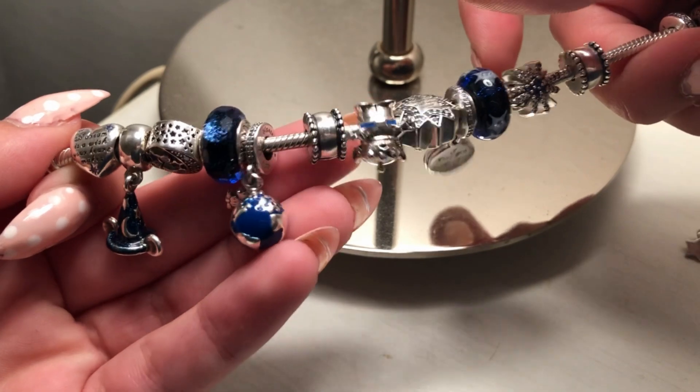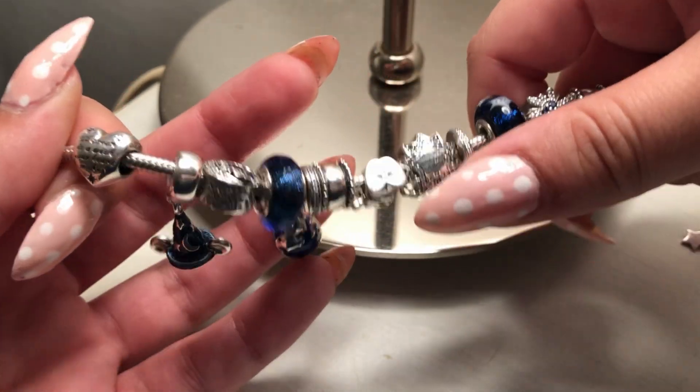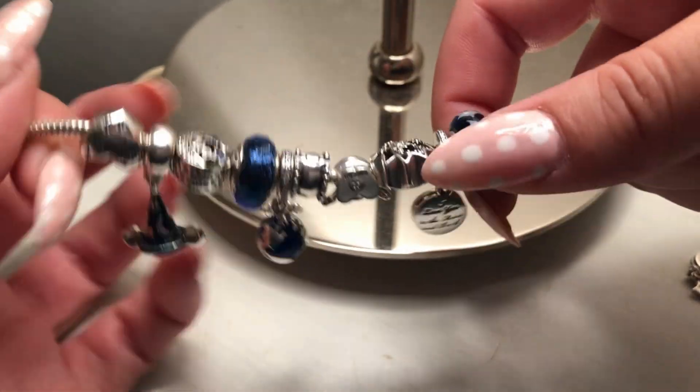Here I added a clip — the same one on each side — but I'm planning to replace them with the starry night clips. For now though, I feel like they look good on this bracelet as well.